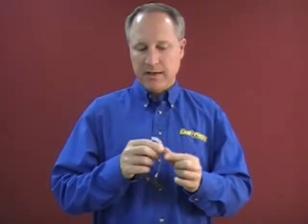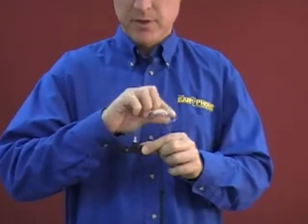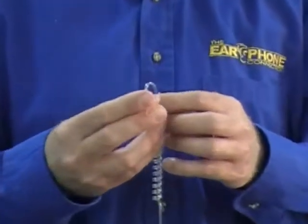Now I'm going to install it to the tube. On the clear tube, you'll see the elbow. Attached to the rest of the tube will be the connection to the speaker — they also call this a transducer. You take the flat side of the ear mold and attach it to the elbow.